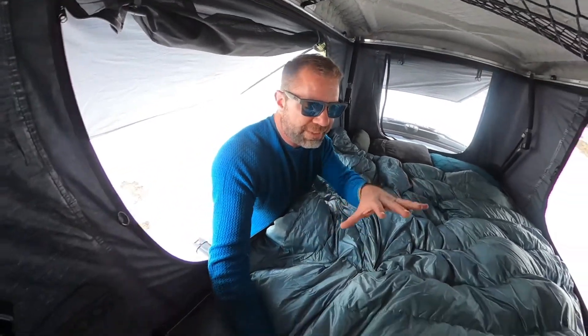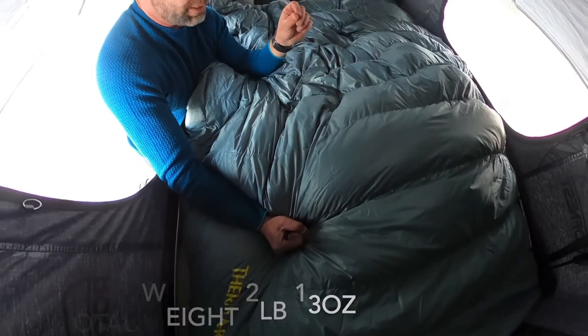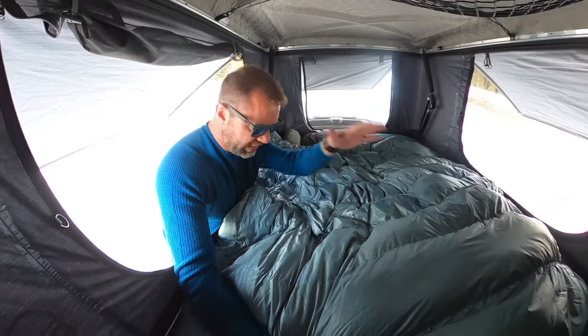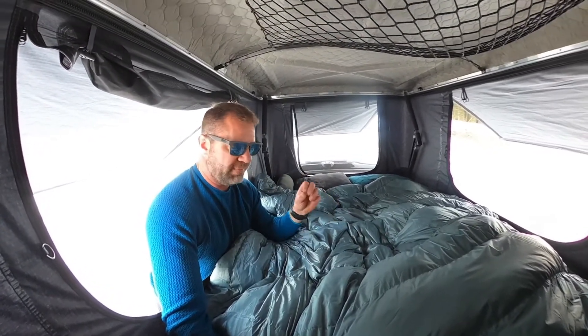This is two pounds, 13 ounces for this two-person quilt — that is amazing weight savings. The 32-degree version is two pounds, three ounces. So for 10 ounces more, you get 12 degrees more warmth and almost a pound more down. That's fantastic.